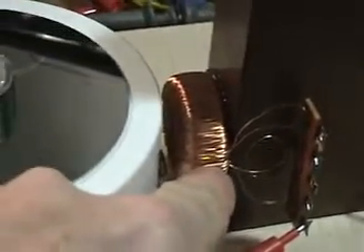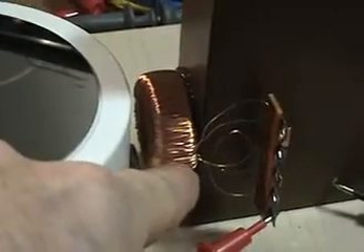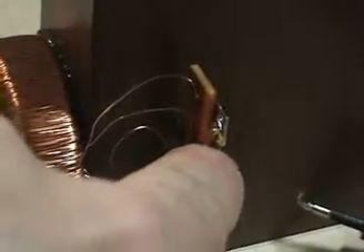I have this toroid coil wound with two separate coils — there's an upper half and a lower half. I've got a terminal block here; the two leads at the bottom are going to be the bottom half of the toroid, and these two are the upper half of the toroid.